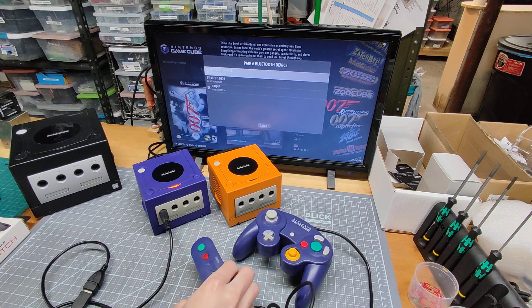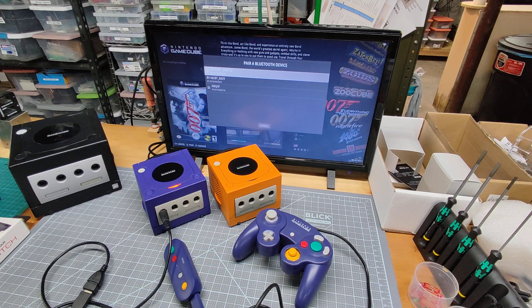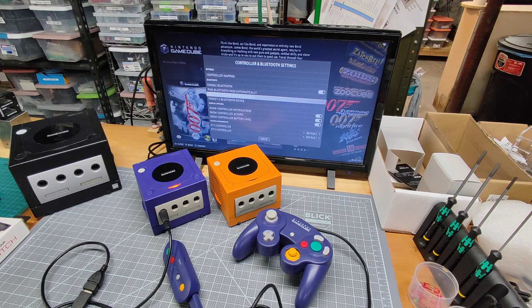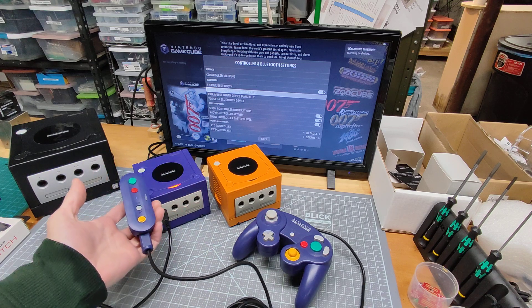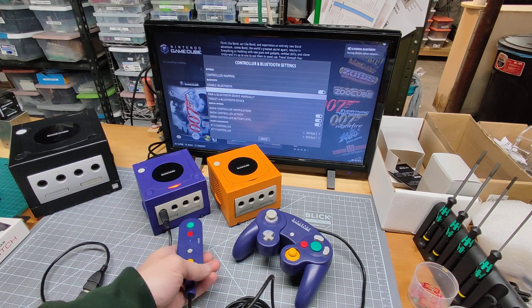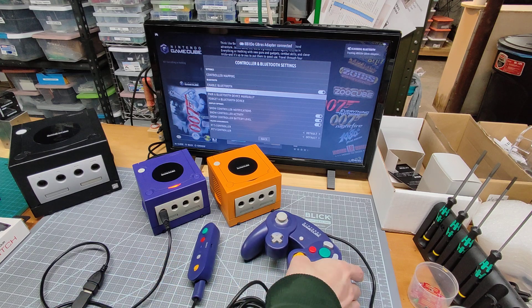It should show up here. I'm going to try the automatic pairing instead. There it is. Now the controller has rumbled, so now it's connected.